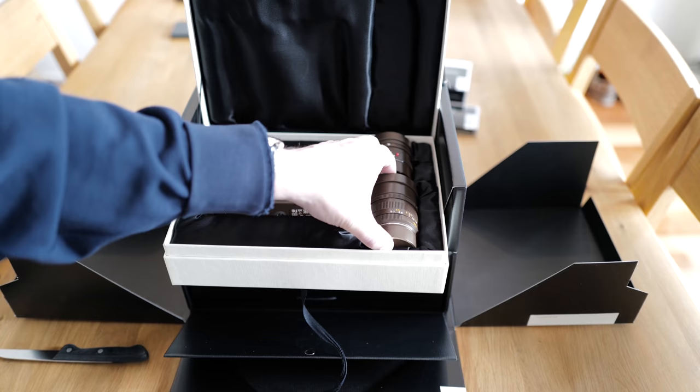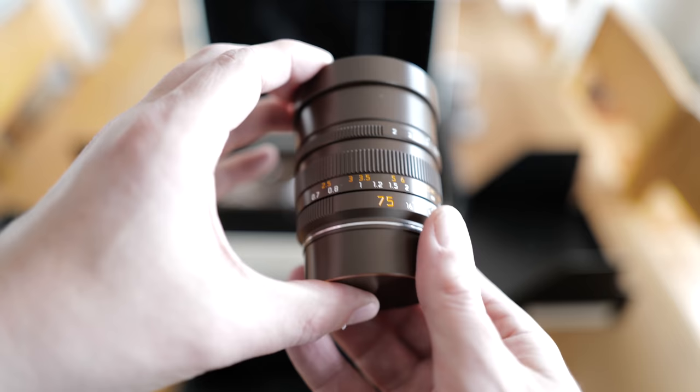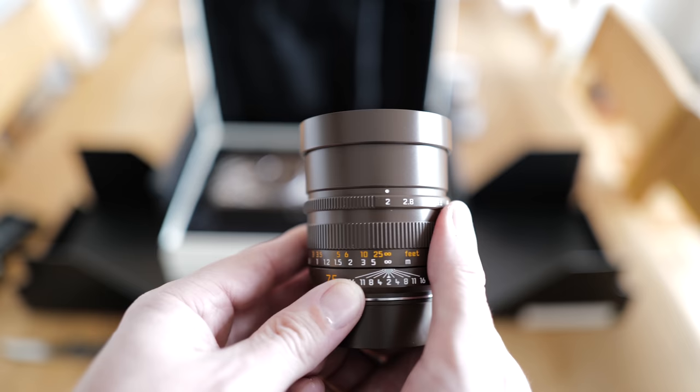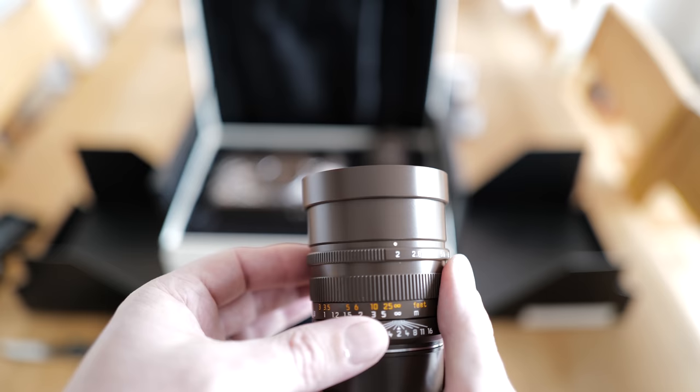Here we have the 75mm lens — I haven't had this focal length in my collection before. The finish is exactly the same as the other lens. It's a really heavy lens. The widest aperture is also f/2.0, which will generate quite nice bokeh on a 75mm focal length.